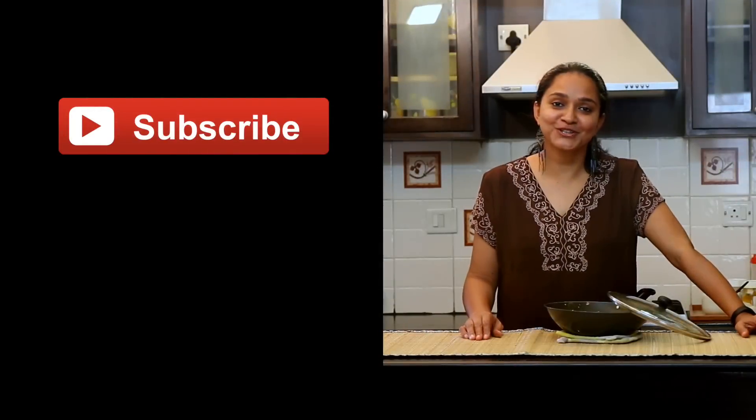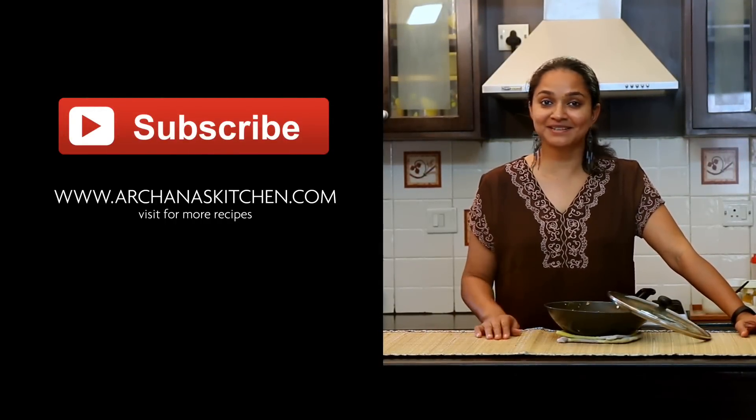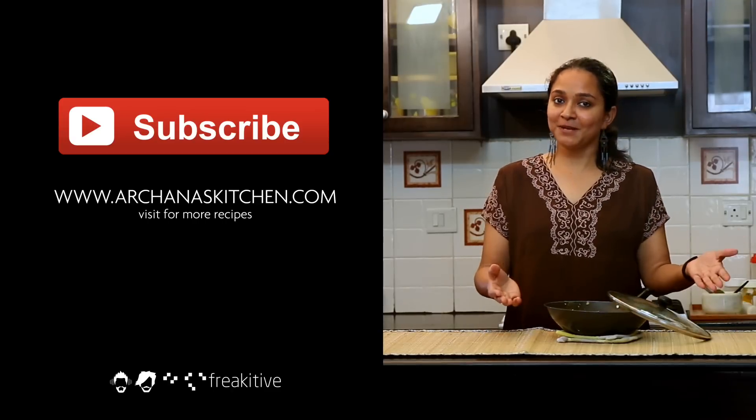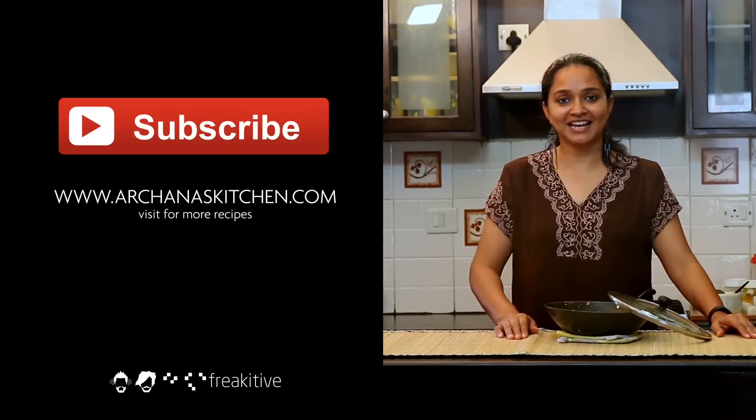I hope you enjoyed watching the video recipe of how to make Sabudana Khichdi. Didn't you think it was really quick and simple? It's delicious too — do give it a try, and when you do, share your feedback in the comments below. Until next time, happy cooking and healthy eating!